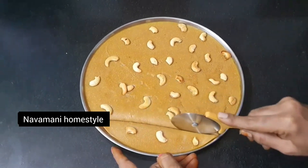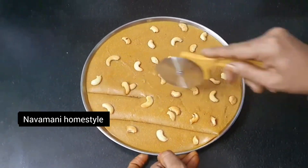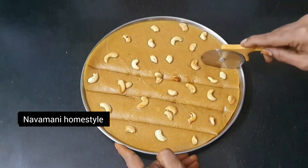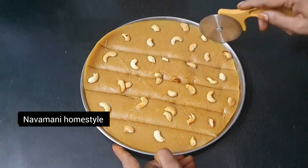If you want to make an increase, you can add 1-2 vegetables. This is a very good taste. Try it.